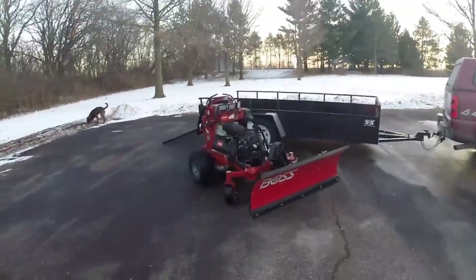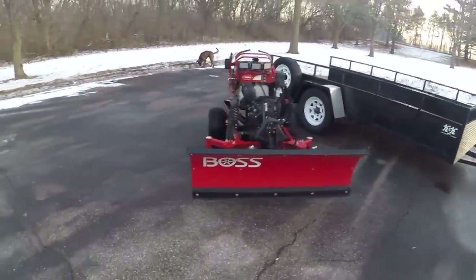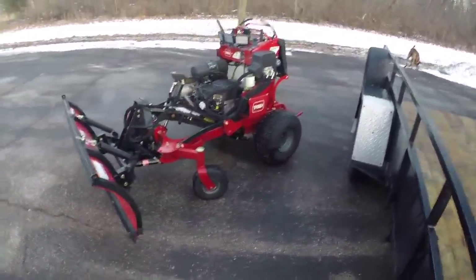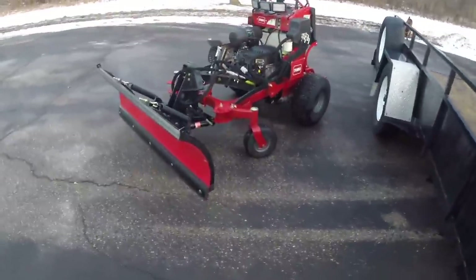What's up YouTube? Ian with TPS Madison here. I'm gonna do a short little walk around of the new Toro Grandstand Multiforce. This machine is truly a four-season machine.